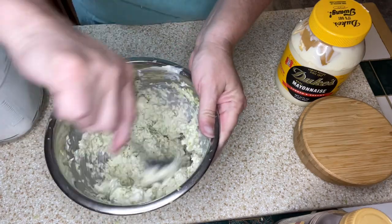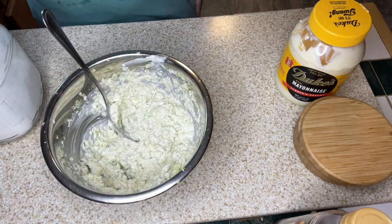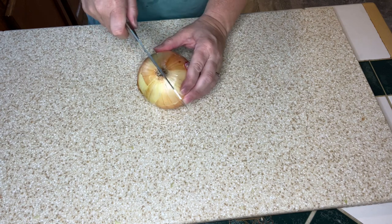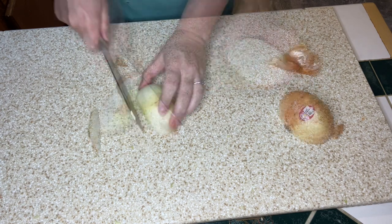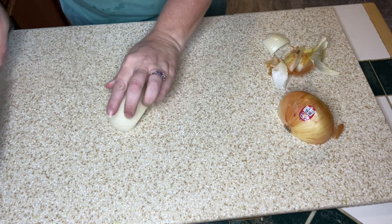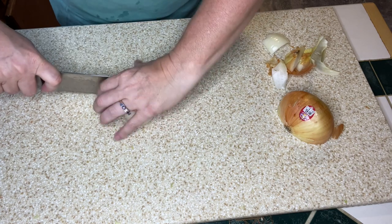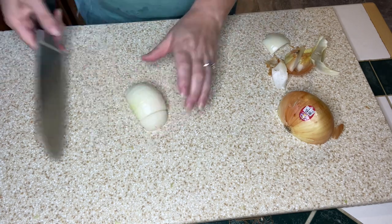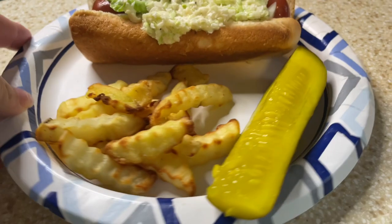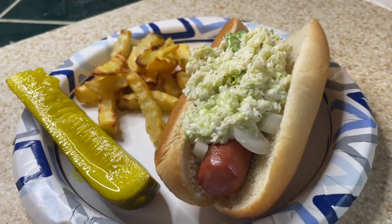I gave it a taste and it tasted amazing, so I'm putting it in the fridge to set up. Next I'm dicing up about half a sweet onion for the hot dogs and saving the other half for another recipe. I put the hot dogs on the grill and served everything up with fries and a dill pickle spear. Hot dogs with coleslaw and onions — you can't go wrong. Delicious and very easy on a night I didn't feel like cooking.